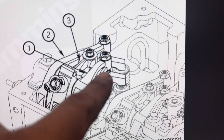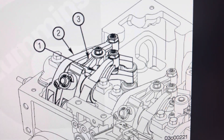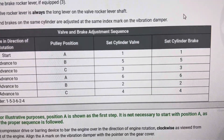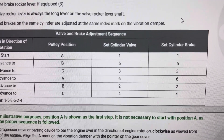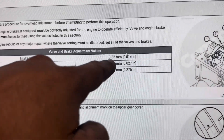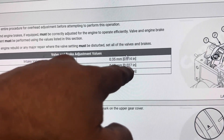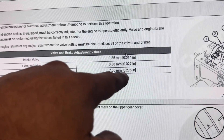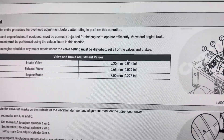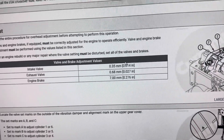Number one is going to be your exhaust, number two should be intake, and number three is going to be your engine brake. Intake is 0.014, exhaust is 0.025, and seven millimeters for your engine brake — that really large hockey-stick-looking thing. Make your adjustments. I'm going to go downstairs now and show you what I find as we go.